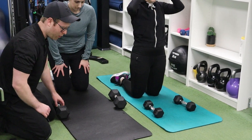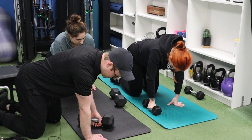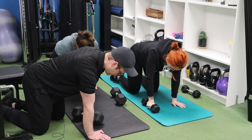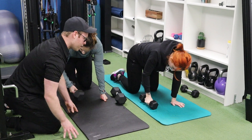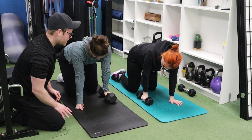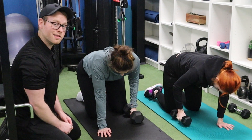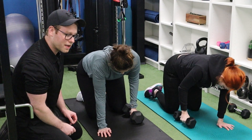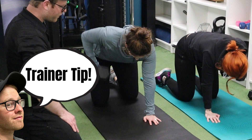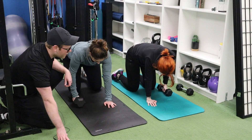Our next exercise is the quadruped row. Keep the back nice and flat, the abs nice and tight, and the knees aligned with one another. From that position, we're pulling that dumbbell right up just like we would with any other row — comes all the way back down to the ground, then we're repeating. Start off with 15 reps in round one. Try to combine moves that you can move between pretty quickly. Having the floor press and quadruped row back-to-back helps with time efficiency. Did it feel easy, medium, or hard? Easy — I figured it would. We'll change it up in round two.